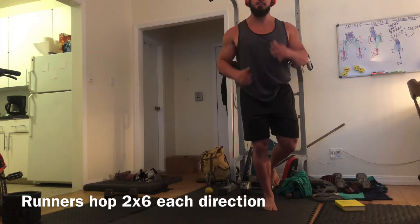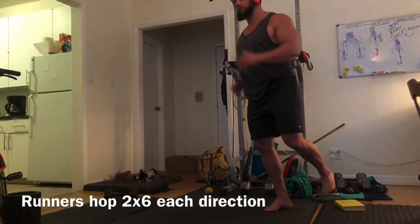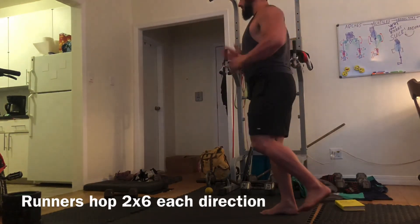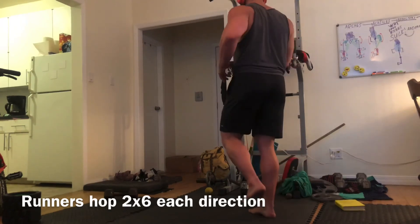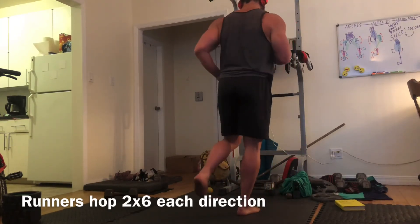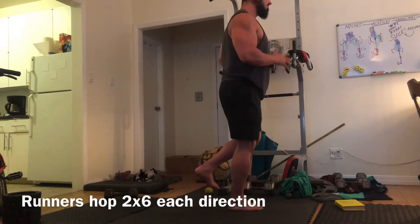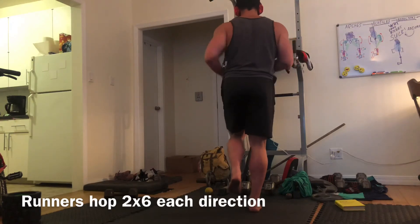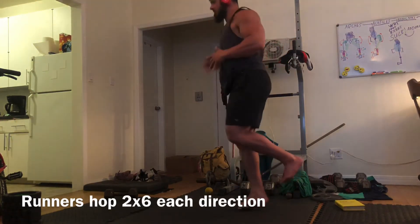Our last one is our runner's hop. We're still trying to suction cup to the ground and keep that arch loaded as we go through our stride a little bit. We want to be moving through our serratus, keep our ribcage down, do just enough of a toe-off, then land and suction cup to the ground again and catch our balance. Give these things a try and see how your arches and Achilles start feeling.